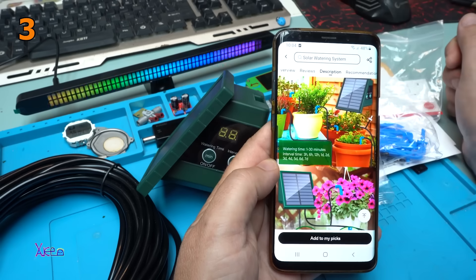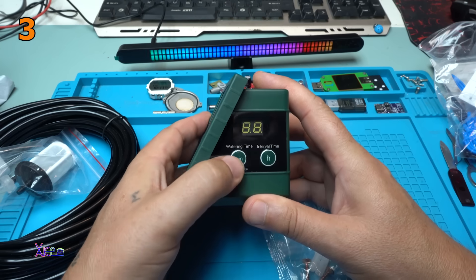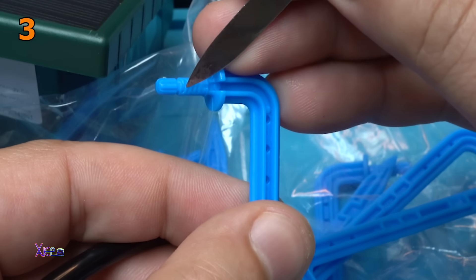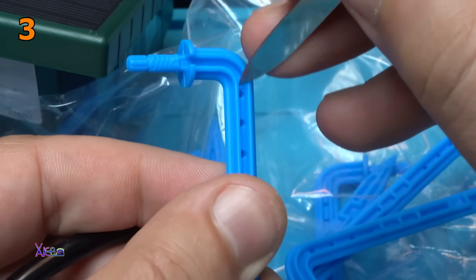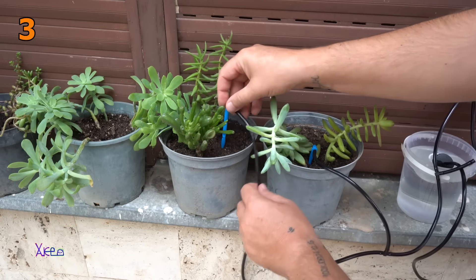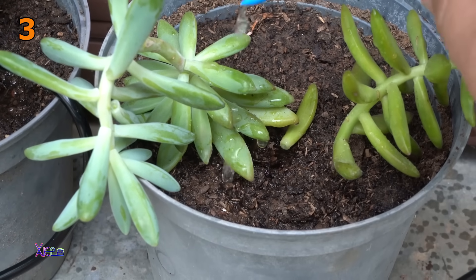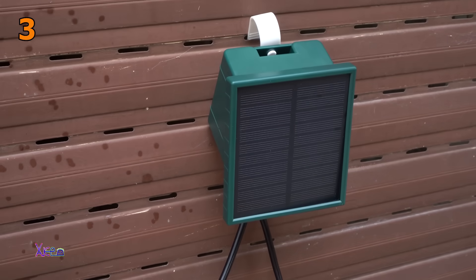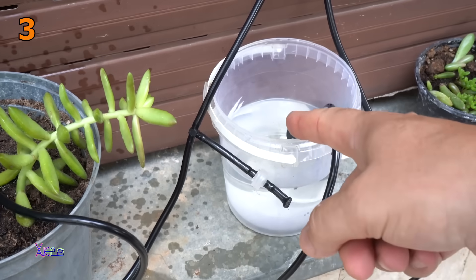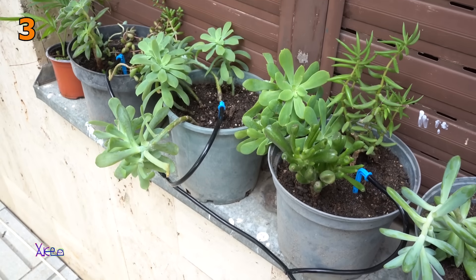Watering time from 1 to 30 minutes — you can choose and adjust. Interval time: 3, 6, 12, up to 7 days — you can set it with this button. Can you hear it? The pump is working. It has a small channel where the water travels and goes right into the soil. The timer is set to 2 minutes for every day, but you can change that. The tank is halfway empty.